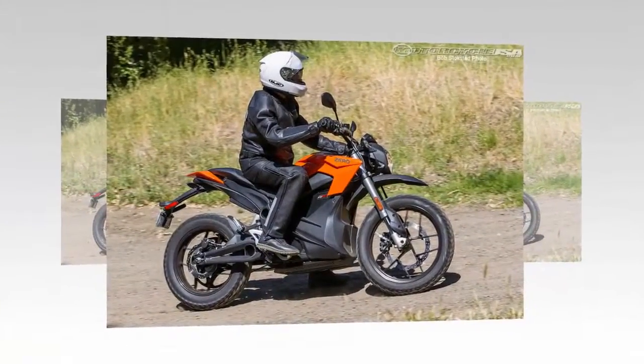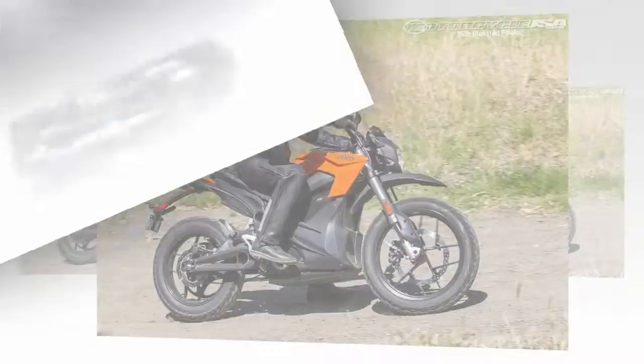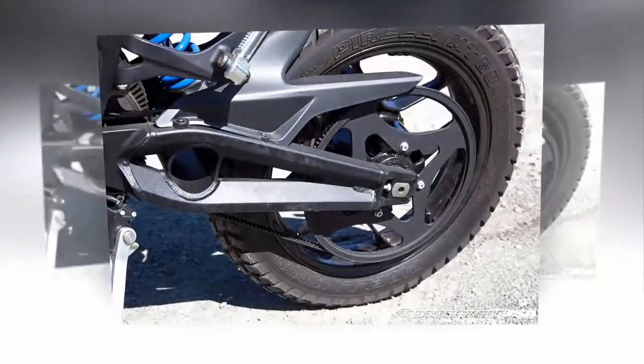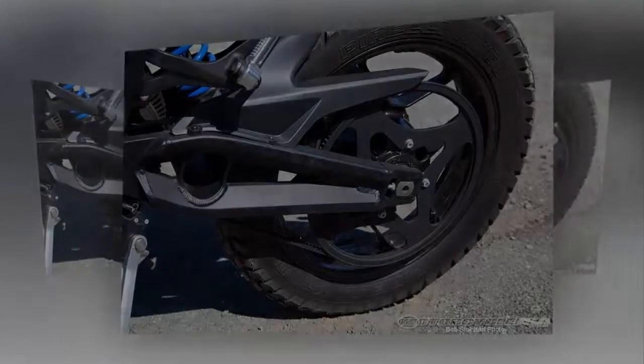Sport riding on an electric motorcycle is a life-changing experience, as you only need to focus on finding the perfect entry speed and line through a turn, without worrying about gears, noise, or abrupt throttle input.